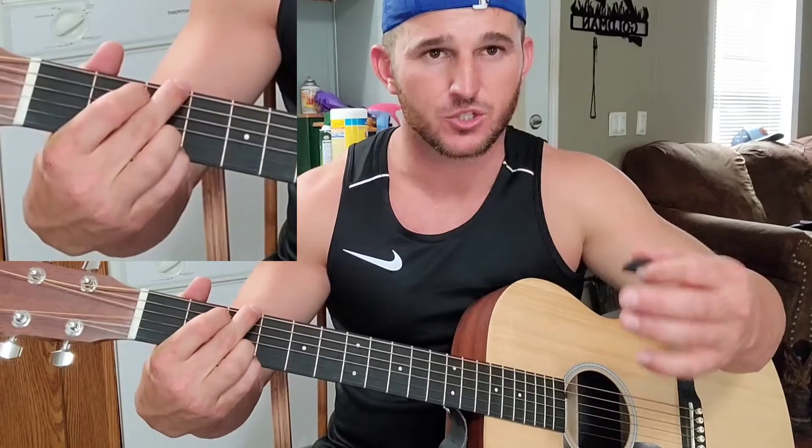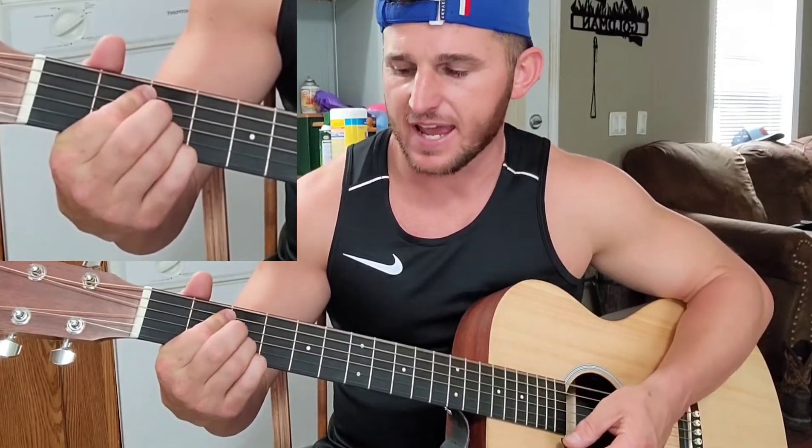So we have an E minor, a D, a C, and a G. You can one-strum this at first until you get the transitioning down.